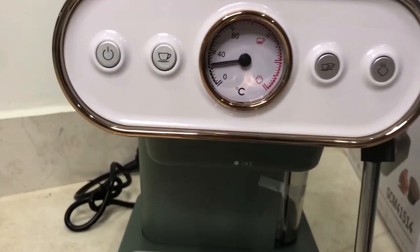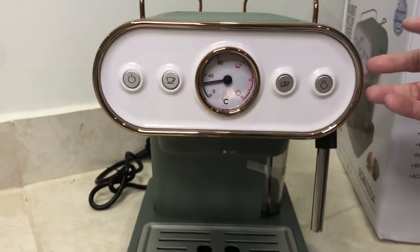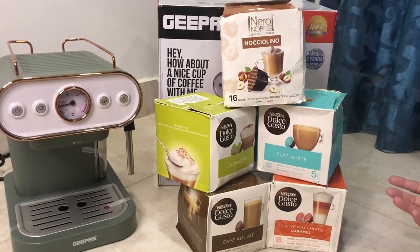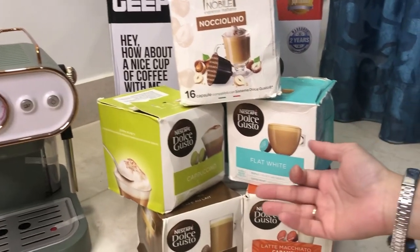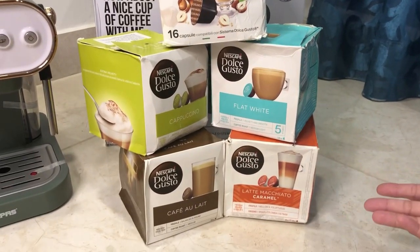With this I also have some Nespresso capsules, and I have ordered some coffee pods as well — hazelnut, Dolce Gusto cappuccino, flat white, and caramel macchiato.